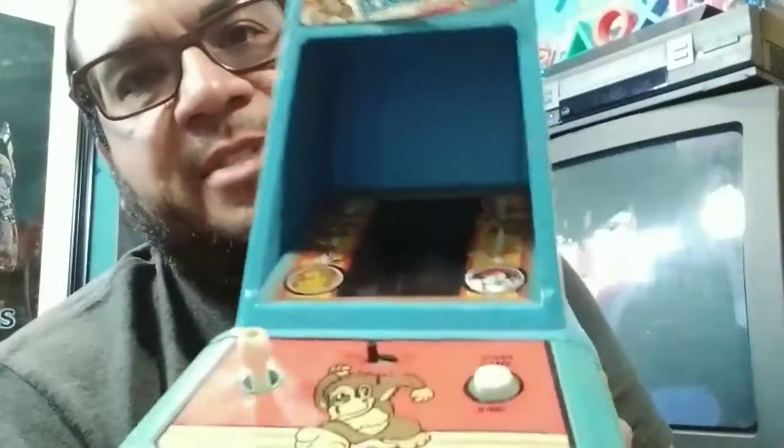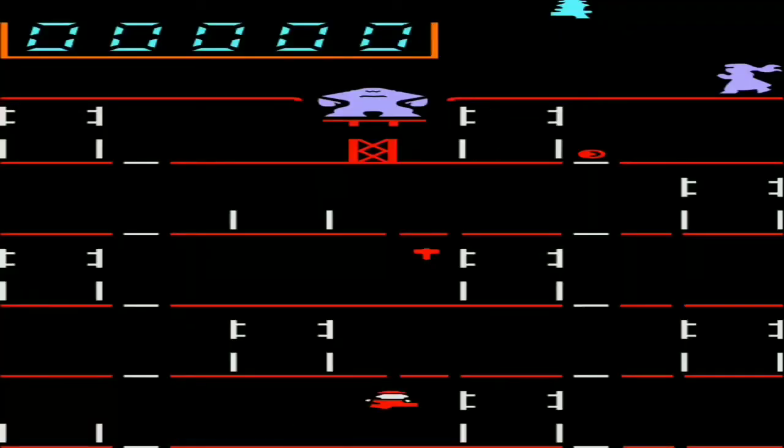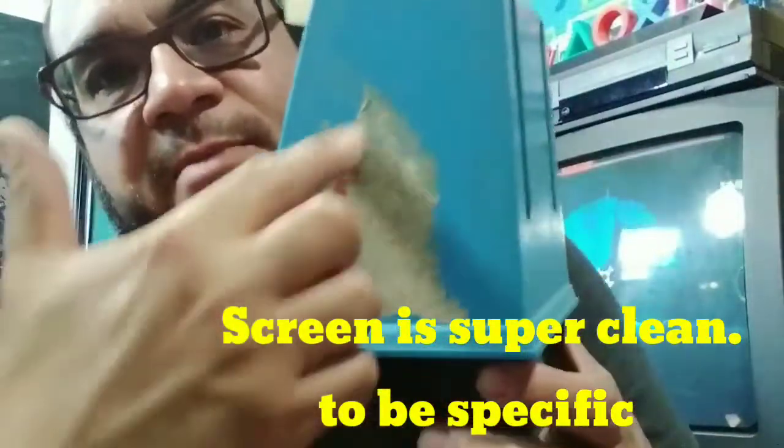I only have two Tiger Electronic handheld games right now. I'm looking for some of the others I had growing up — there are so many great Tiger handheld games, and I love the artwork on them. Moving on to Coleco — I remember Coleco games very fondly. One of the games I've got is still in box, and it was originally my sister's. She had gotten it for Christmas around 1985 or 1986 — I was about five or six years old. You can't go wrong with Donkey Kong.